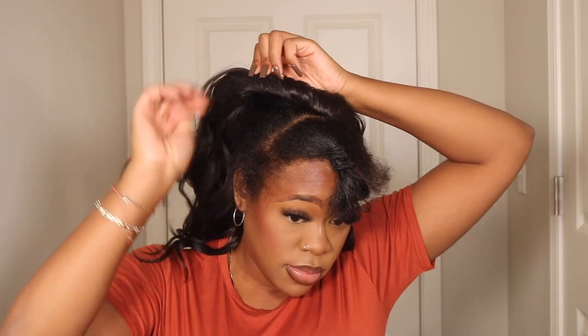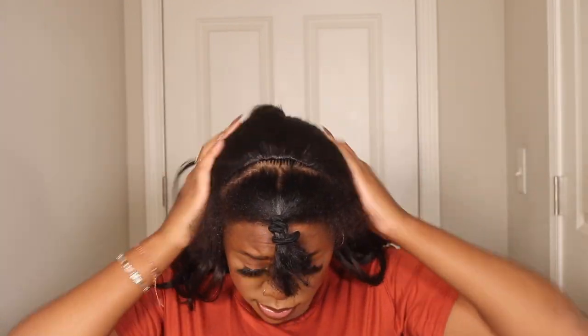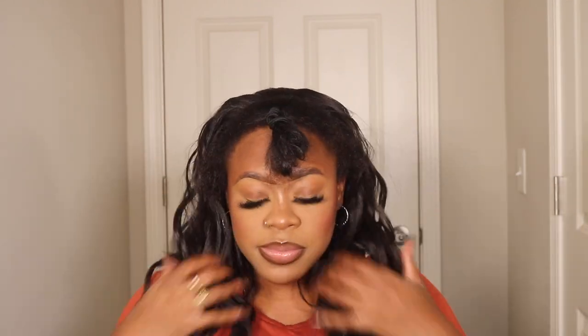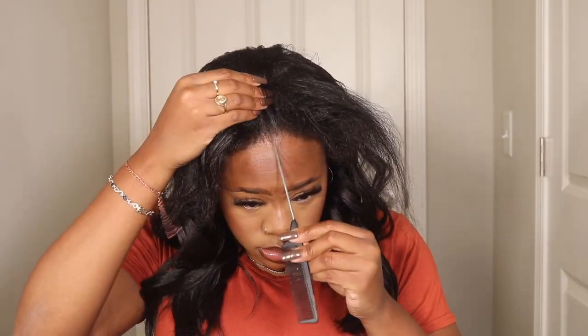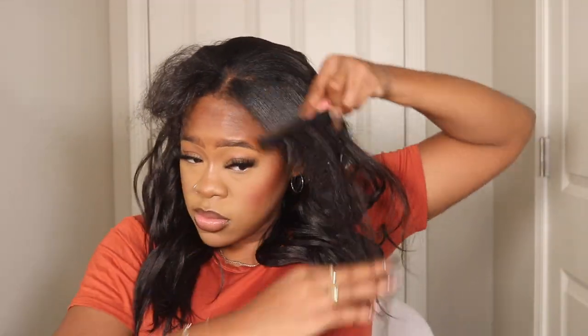I'm just getting the front part of my hair pulled out of the way and then I'm going to put on the converter cap. I put it back probably about four inches back on my head. It is very secure - it also has a drawstring that you can pull in the back to make the wig tighter so it'll feel more snug and secure. You won't feel like it's sliding, but those combs and that drawstring really really help.